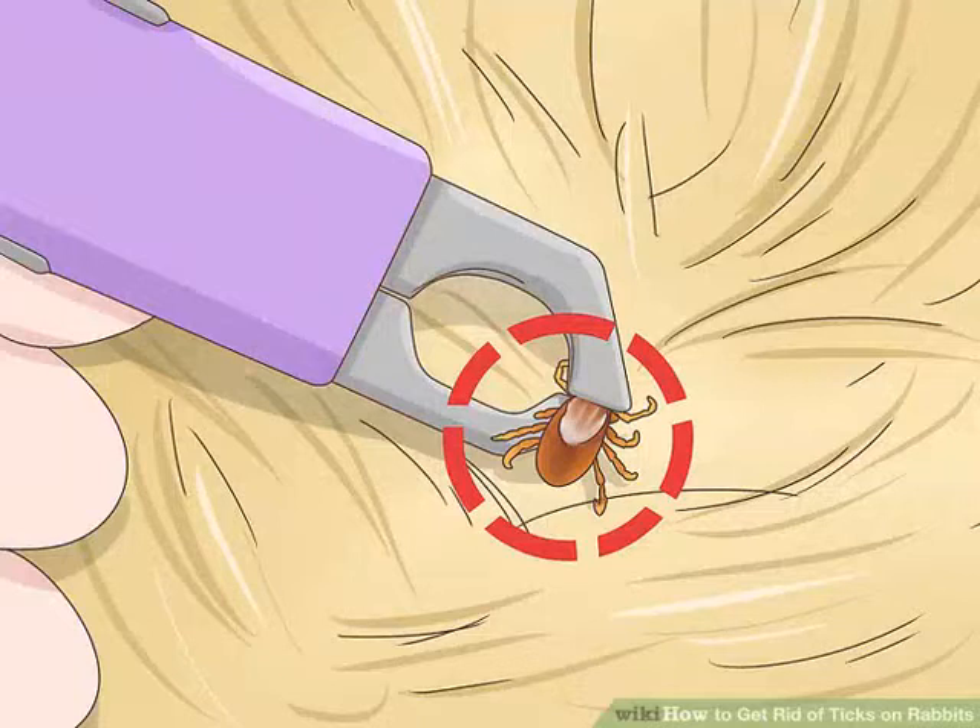Grab the tick by the head. You don't want to grab the tick by the body, as that will squeeze it. It's possible the tick could even break in half, which might cause the tick's head to get stuck in the rabbit's skin. Use the tweezers to get at the head, which will be right next to the skin.